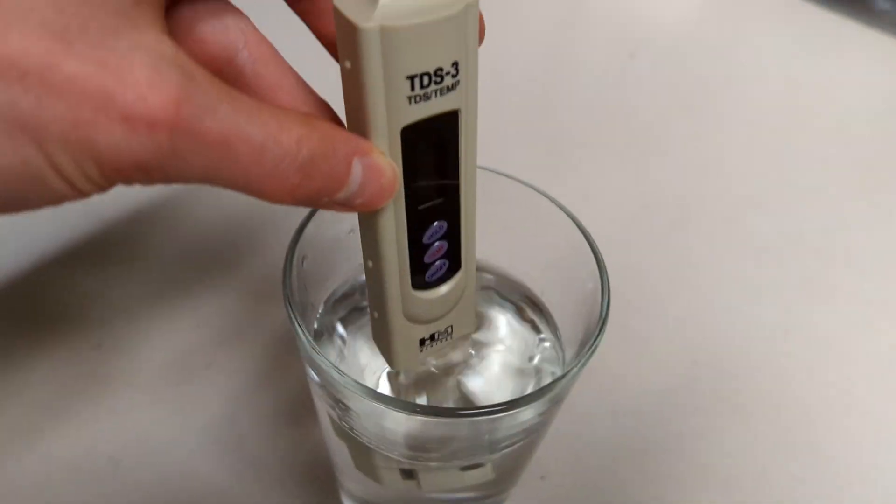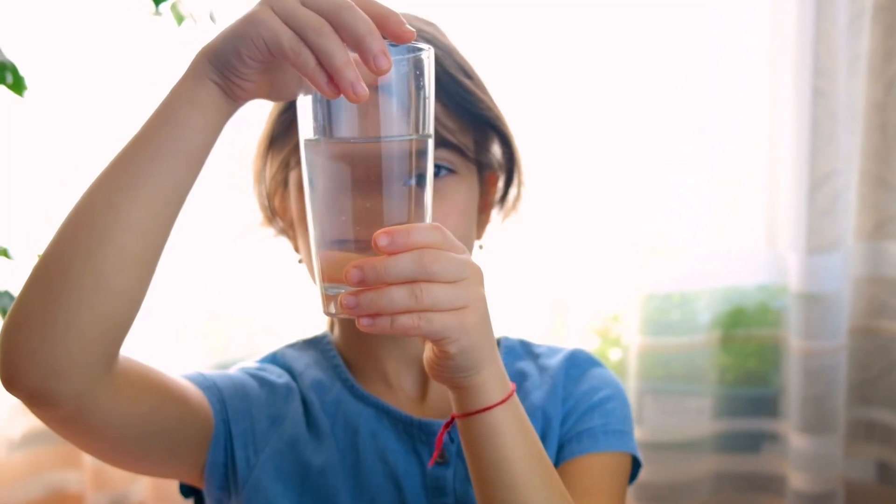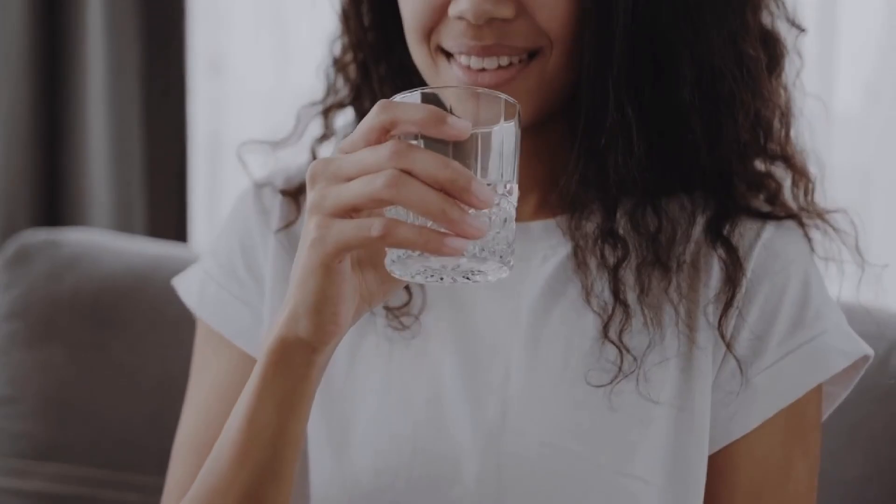In summary, TDS meters are a useful tool for measuring the TDS in water, which can give you an idea of the water's quality. However, it's important to keep in mind that TDS meters don't measure all water quality factors, and TDS levels alone don't indicate if the water is healthy or not.